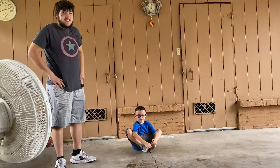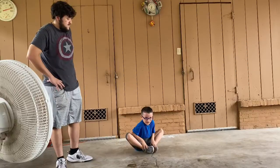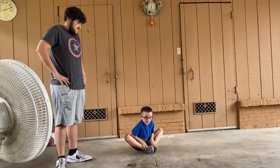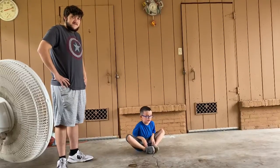Now you guys are going to hold for 10 seconds. Go. 1, 2, 3, 4, 5, 6, 7, 8, 9, 10.